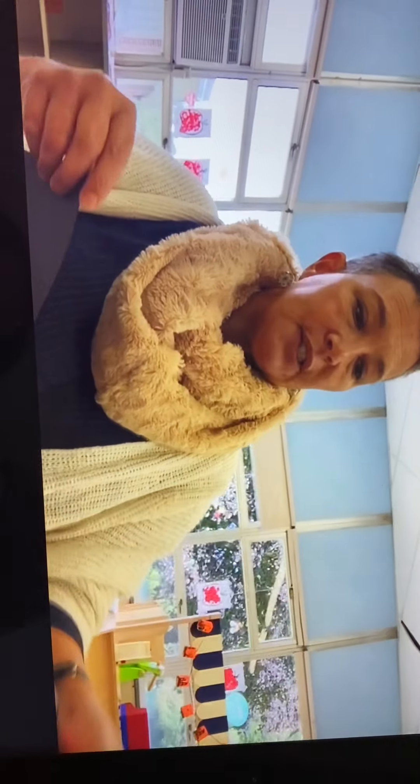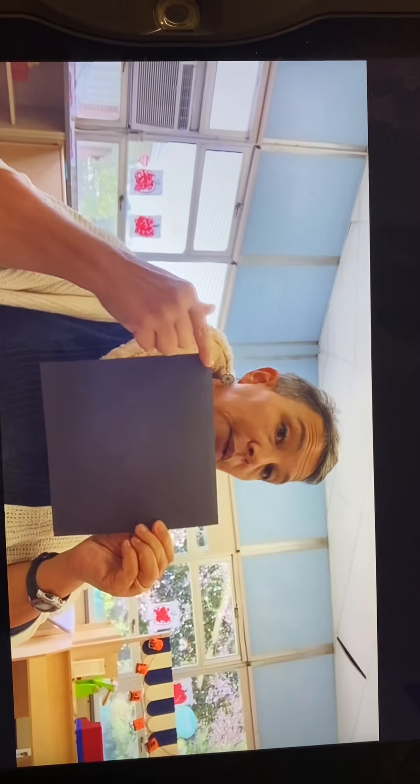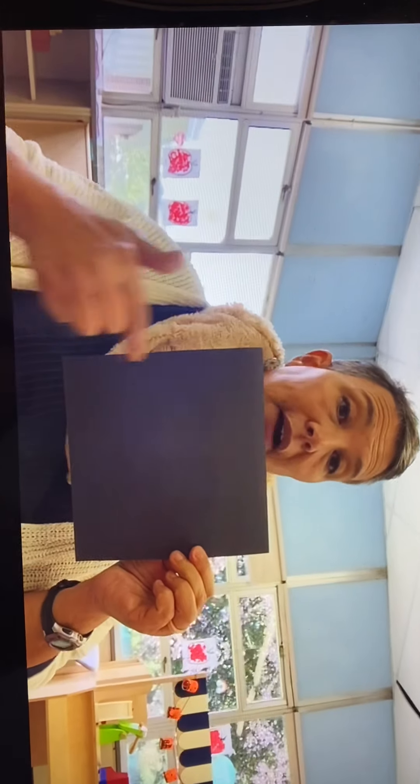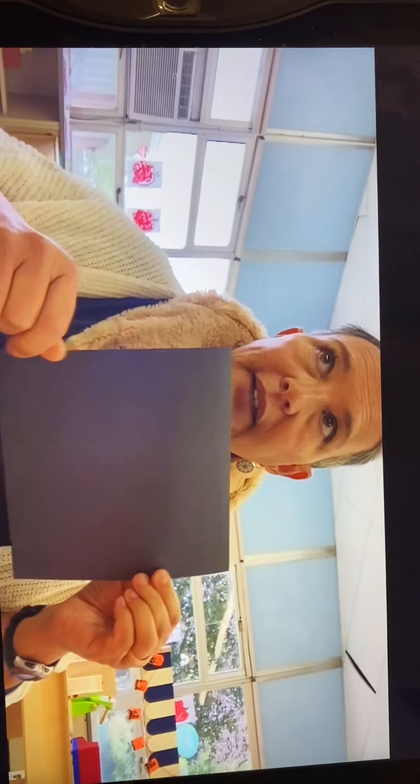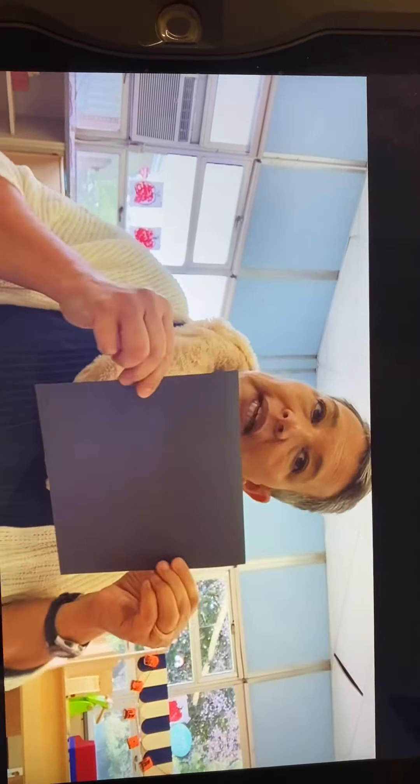The first step to make our Spookily pumpkin is we have to start with a black square. You can have a grown-up help you cut a square out of paper. If you don't have black paper, that's okay — you can use white paper and color it black with a black crayon, or you can just let it be white.